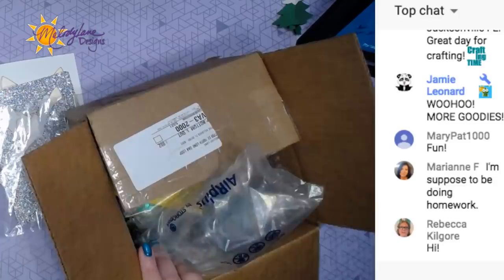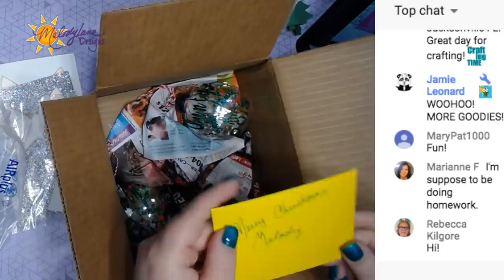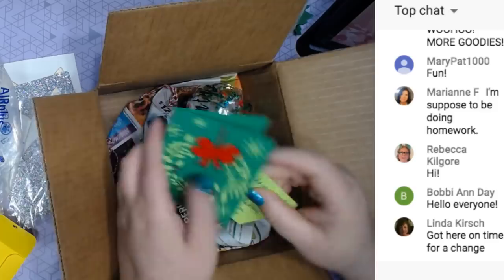Let's go ahead and get started — thank you all for coming. I can see the chat, I can see you guys on Facebook, YouTube, and Twitch. Let's go to overhead and open this really fast. Merry Christmas, Melody! You guys, if you missed the last video, every single person wrote with glitter gel pen — love it, thank you so much. Very cute, very cute card.